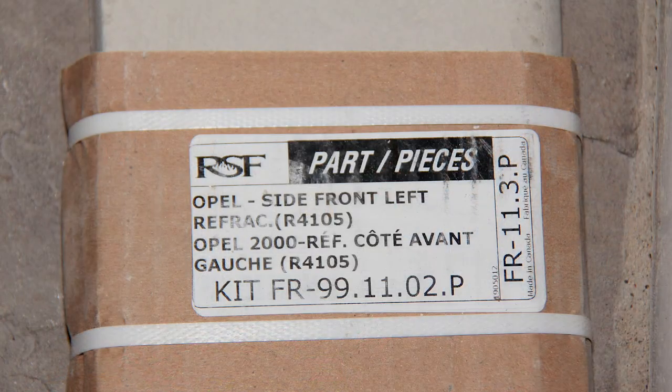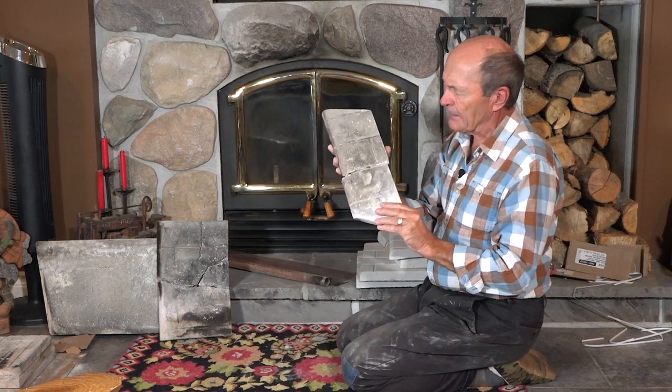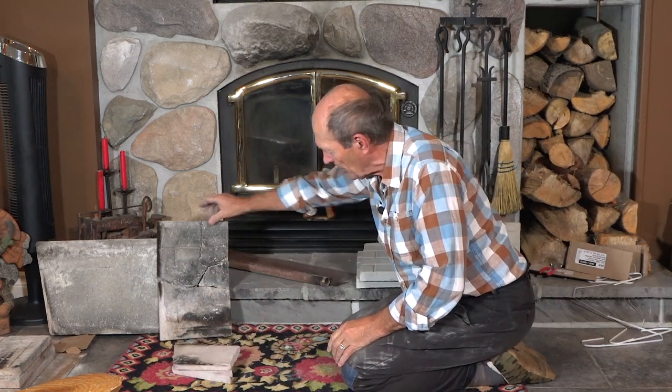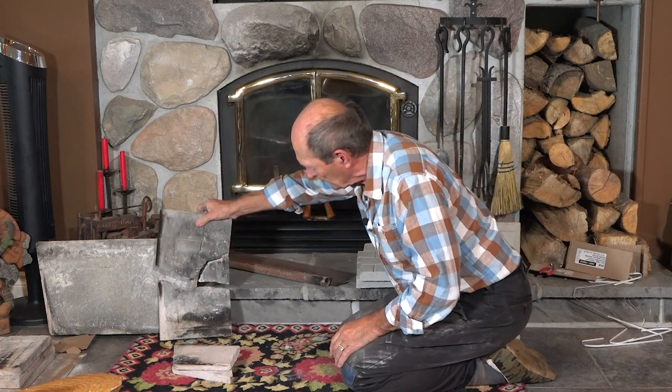They're called refractory stones — fire bricks — but they call them refractory stones and can charge more that way. Some of them had broken, some pretty badly. Here's one for example that sits up on the side — it broke, snapped right in half. This larger one also sits on the side and it's broken in two or three places, broken completely through.